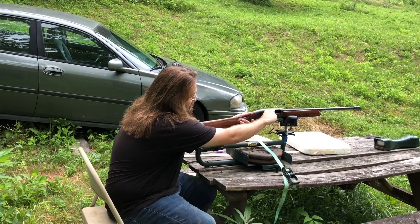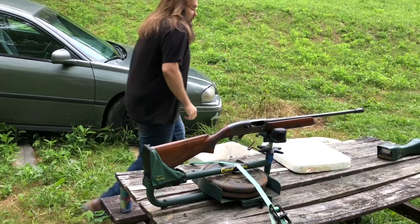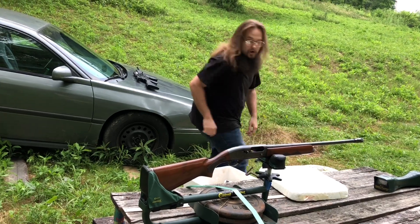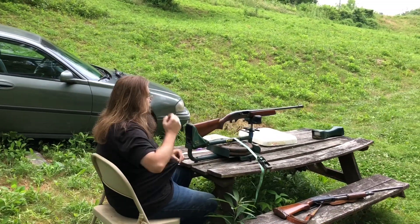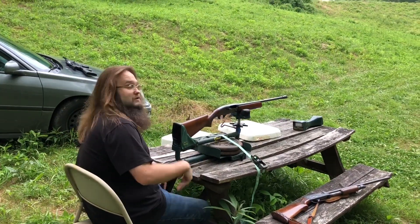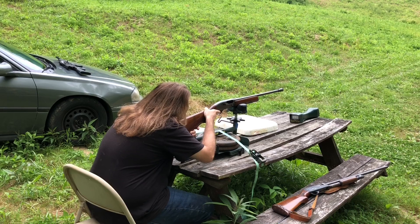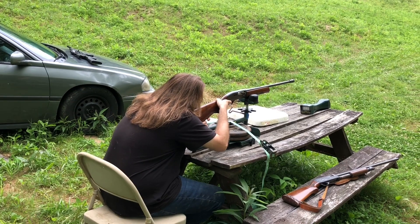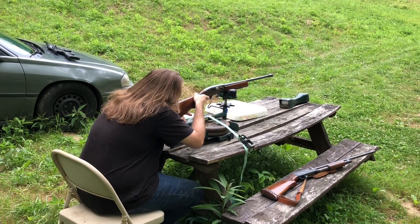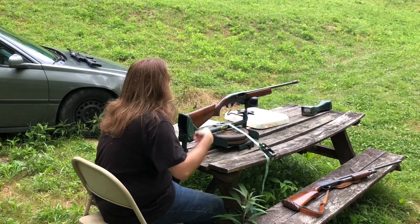We're at 42 yards like always. Let me get the chronograph lined up. Chrono is on — let's see how this patterns and what velocity we get. Ready, Josh? All right. 1245 FPS. I'll go grab the hull.